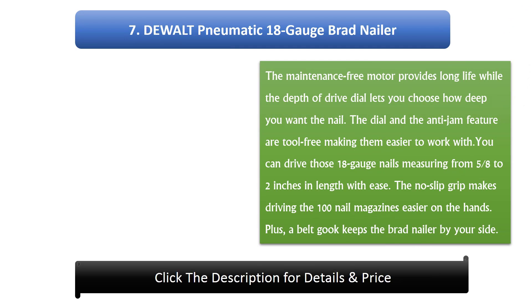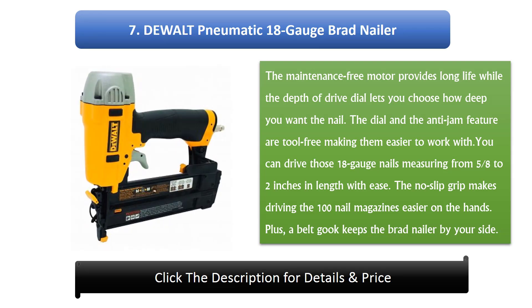#7: Dual pneumatic 18 gauge brad nailer. The maintenance-free motor provides long life while the depth of drive dial lets you choose how deep you want the nail. The dial and the anti-jam feature are tool-free. You can drive 18 gauge nails measuring from 5/8 to 2 inches in length with ease. The no-slip grip makes driving the 100-nail magazine easier on the hands. A belt hook keeps the brad nailer by your side.